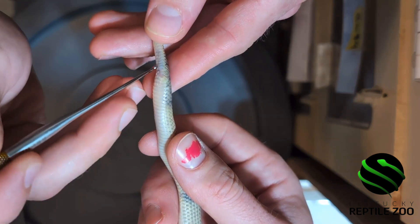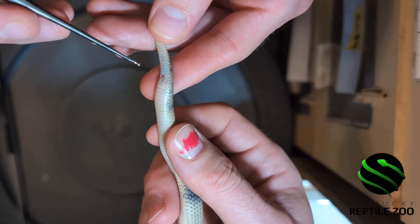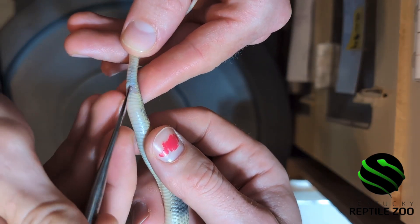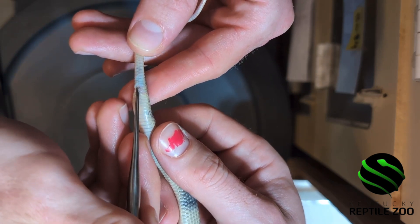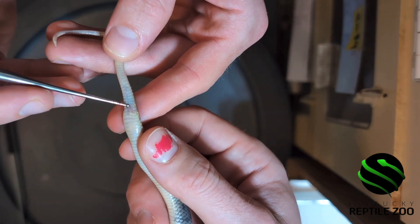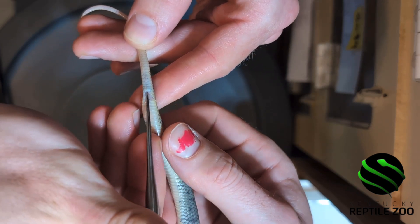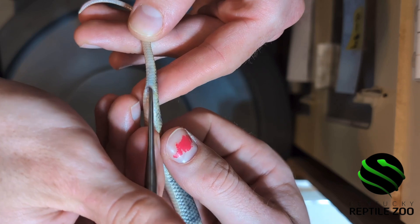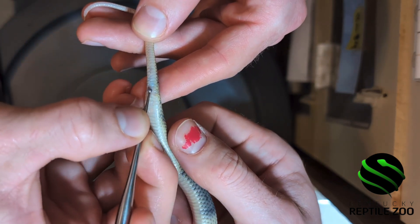Bjorn is gently inserting the probe and then inverting it downward towards the base of the tail — this is where the hemipenes would be stored. If the probe sinks in, it is a male because there is the presence of the hemipenal pocket. However, if the probe does not go in at all or goes in very, very shallow, then it is likely a female because there is no pocket.